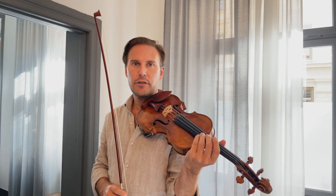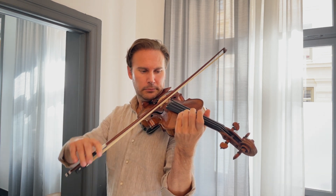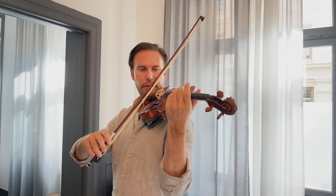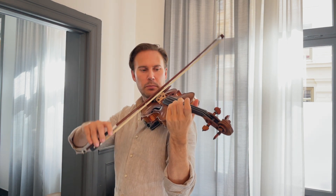Begin by playing a legato arpeggio coursing from the G string to the E string and back. Then increase the speed and make a gap — in other words, lift the bow after each stroke. Continue while making the gap smaller and smaller.